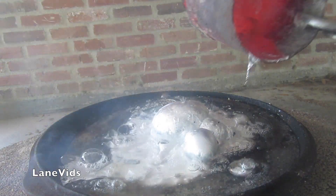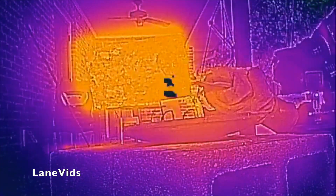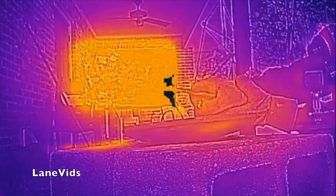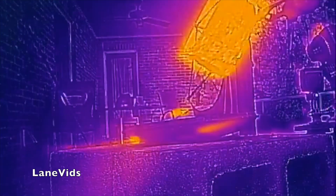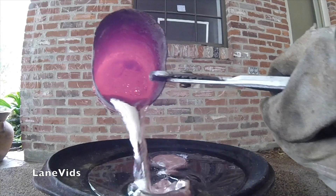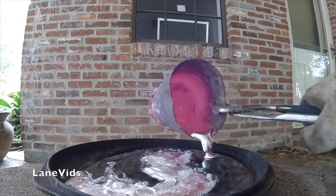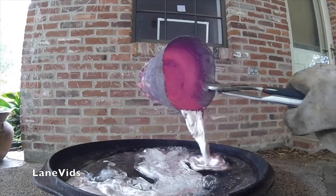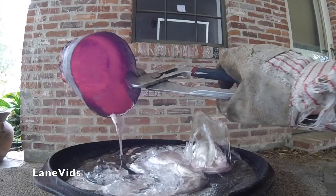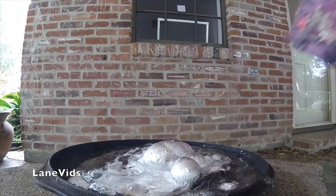Activate FLIR One thermal image! No such... no such! It's over!